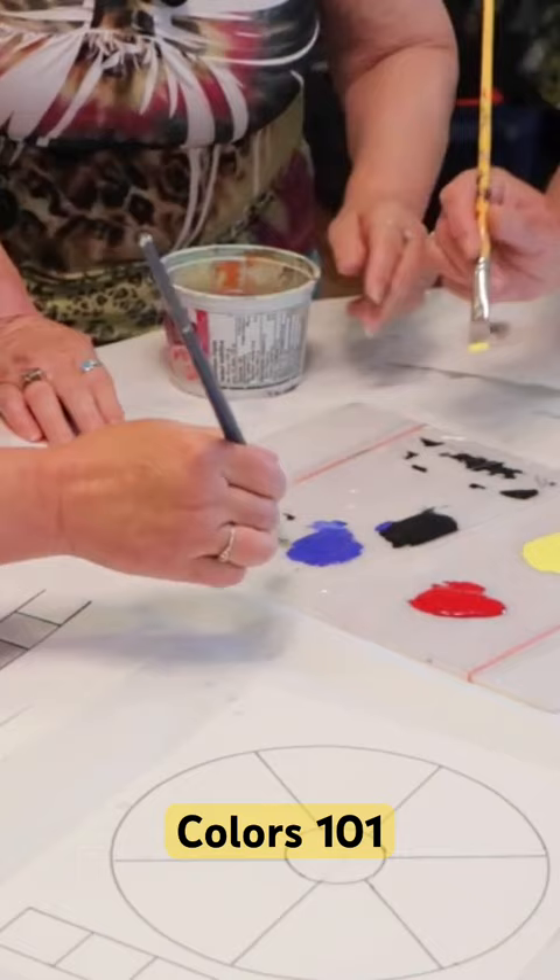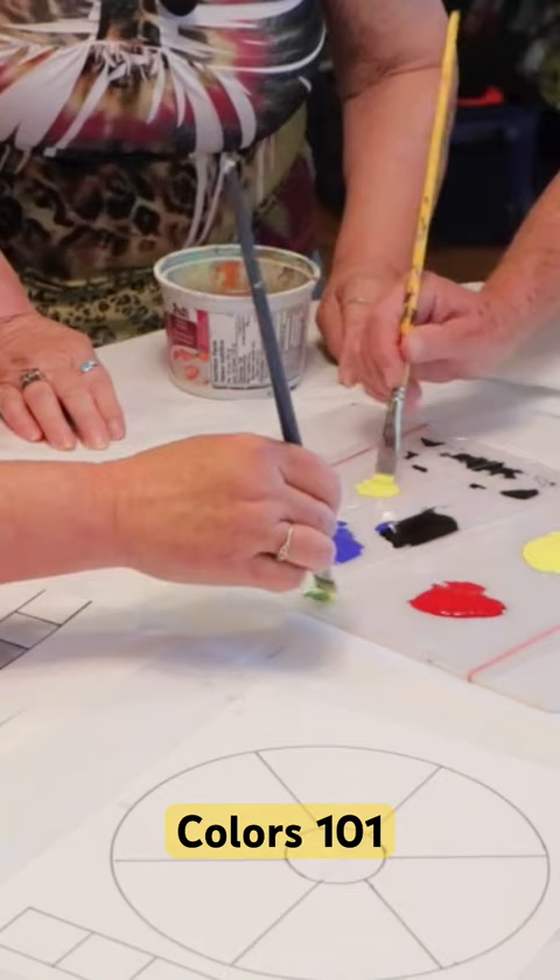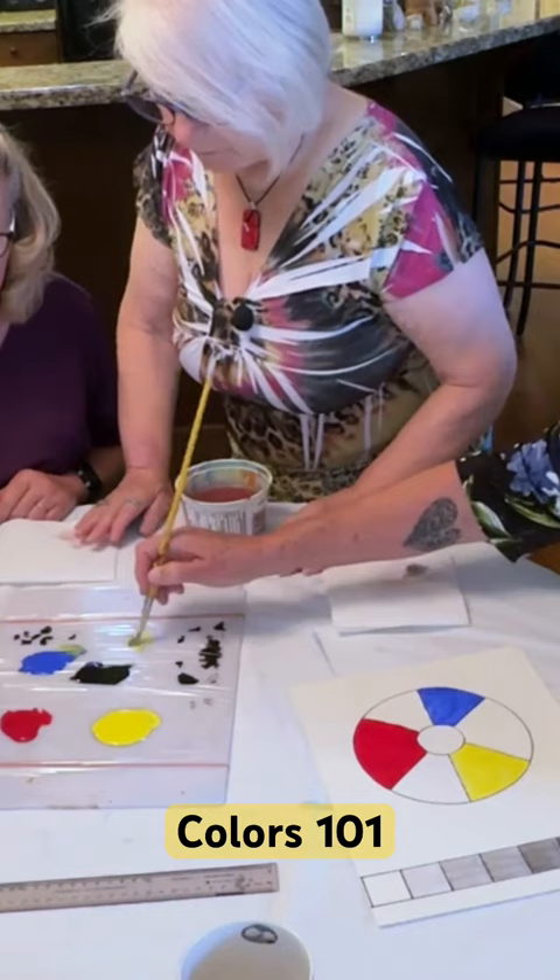And then put a little bit of blue with it. Just a touch of blue, not a lot. You're going to make a nice green there. It probably takes more yellow than blue. More yellow than blue. Do a little bit more. Don't be too delicate there. You've got lots of paint.